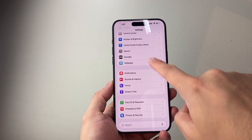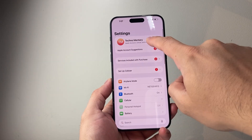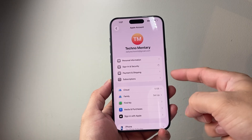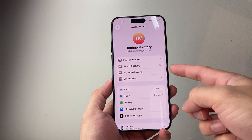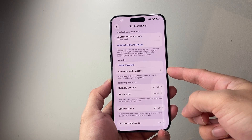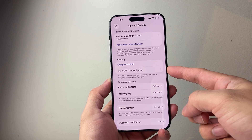Another thing you need to make sure is that in your Settings, under your Apple Account, Sign-In and Security, two-factor authentication is turned on. If it's not, go ahead and turn on two-factor.